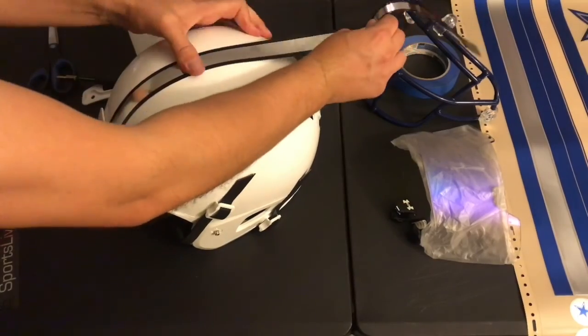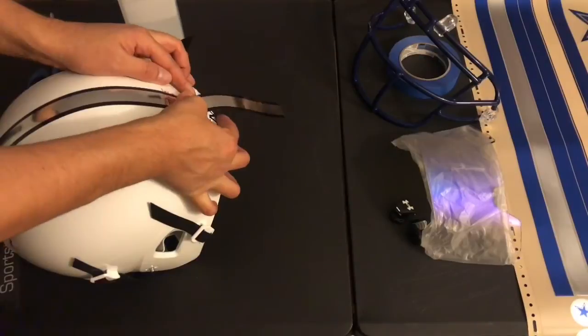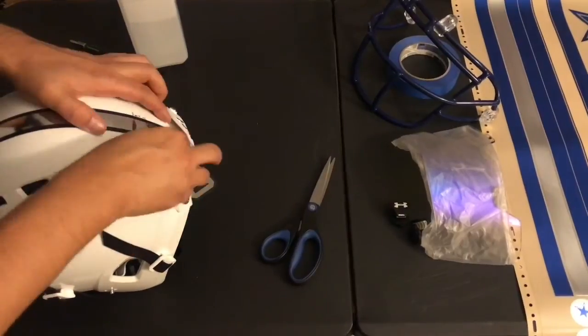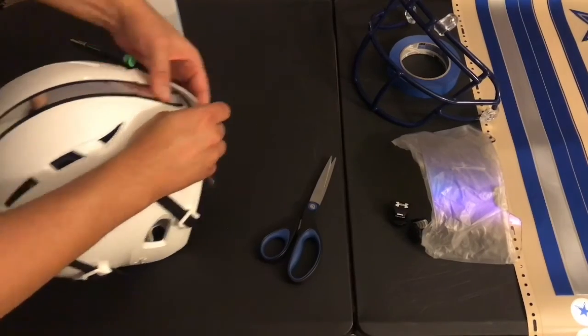The helmet stripe is mirror chrome with a black trim to match the black chin strap. When applying helmet stripes, start from front to back. Make sure that the edge of the stripe is underneath the front bumper. Take your time and make sure to rub each stripe down so it lays flat and follows the curve of the helmet.